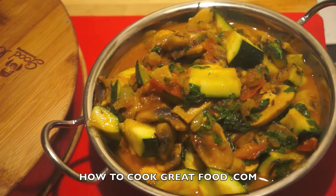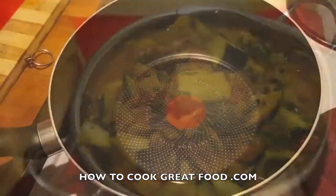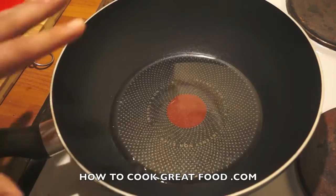Welcome back to howtocookgreatfood.com. If you haven't already, please click that button and subscribe to our channel. On the menu today we're going to make a really nice courgette or zucchini and mushroom curry. It's vegan, it's vegetarian, it's really healthy, and it doesn't take long. Let's go and do it.